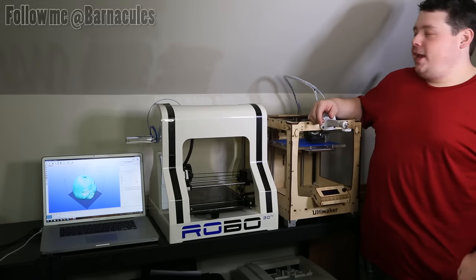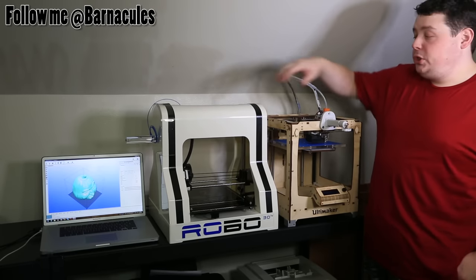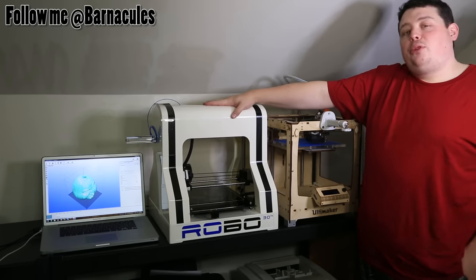Hey, what's up, Nerdgasm fans? Jerry here, a.k.a. Barnacles, and today we're doing our first 3D print on the new Robo 3D printer.